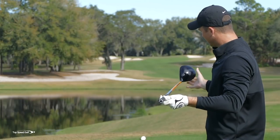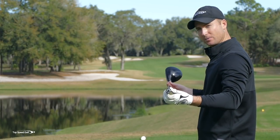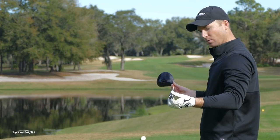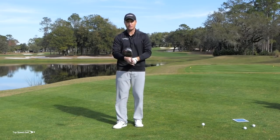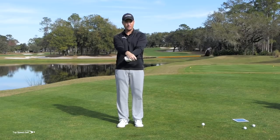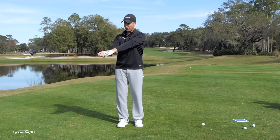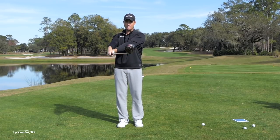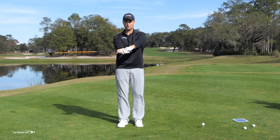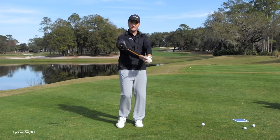There are two ways to open and close the face: rotating the handle like a clock, or moving the wrist backwards and forwards — flipping the wrist. A lot of players get into the habit of flipping to close that face. The more I flip, the more the face closes. The more I have my hands dragging the handle, the more that face is open. So we all get into the habit of opening and closing the face by flipping rather than twisting and rotating the handle.